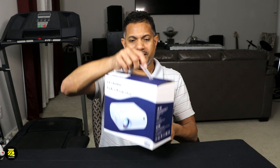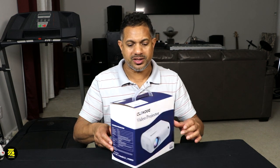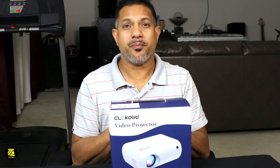Take a look at the box. Let me spin it around so you guys can take a look at everything outside of the box. It has some nice markings here. This is a LED video projector and you can use it in multiple instances.